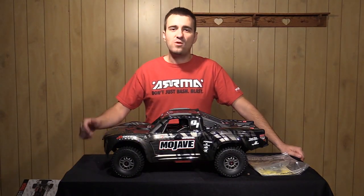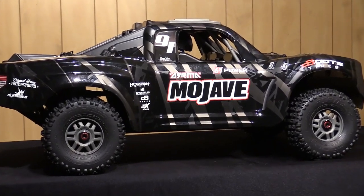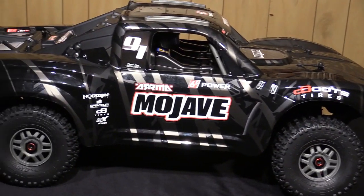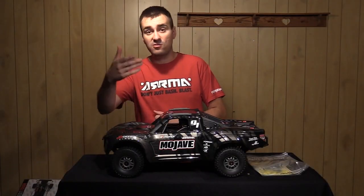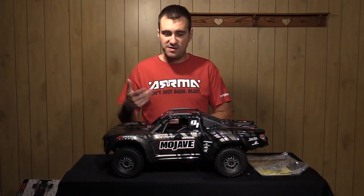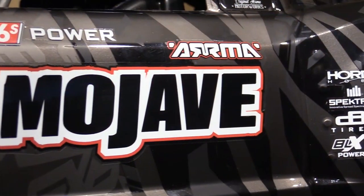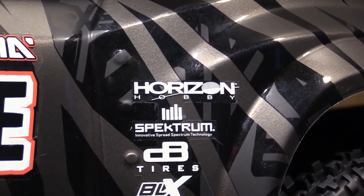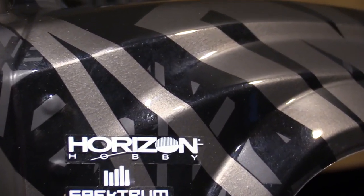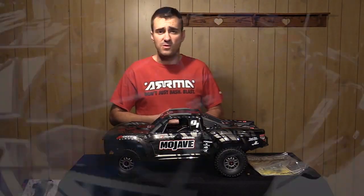Hey there everyone, welcome to the buying guide for the 1/7th scale Arma Mojave EXB, or Extreme Bash Roller. Essentially this vehicle is very similar to the previous Mojave Ready to Run, with the exception of this totally different body livery — which has a lot of matte versus gloss going on, a lot of black, gray, and silver. But what's on the inside is the big difference, so stay tuned to learn more.